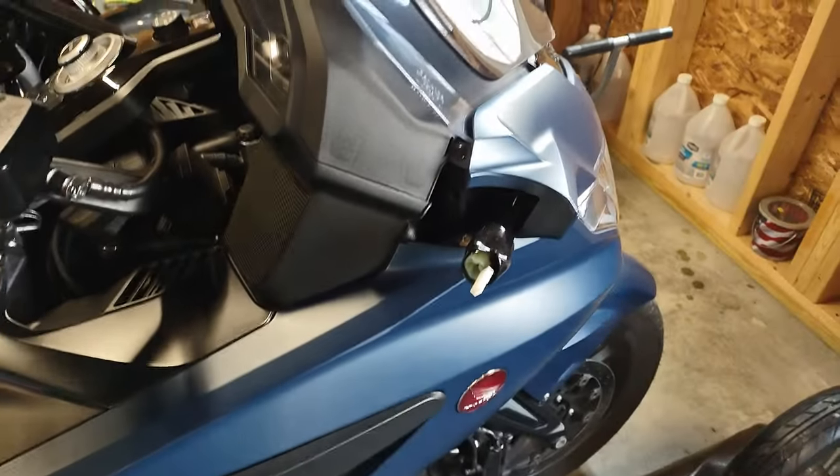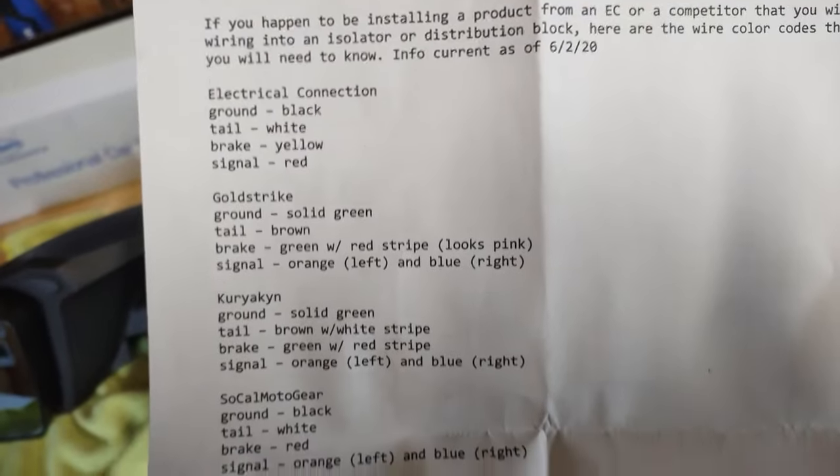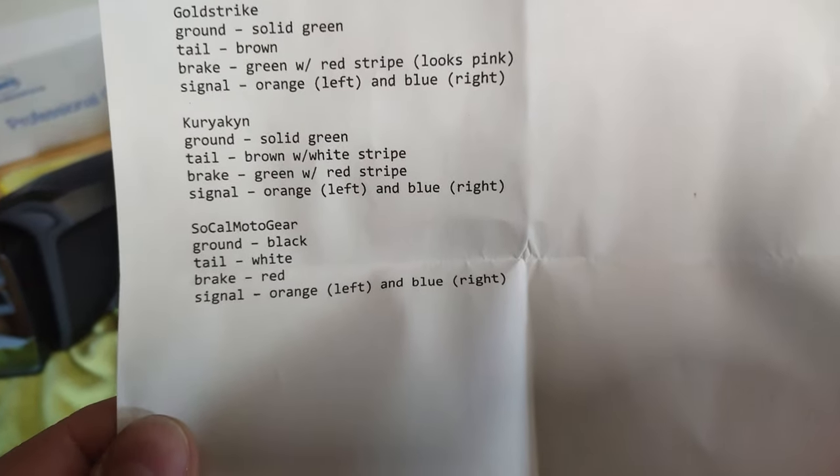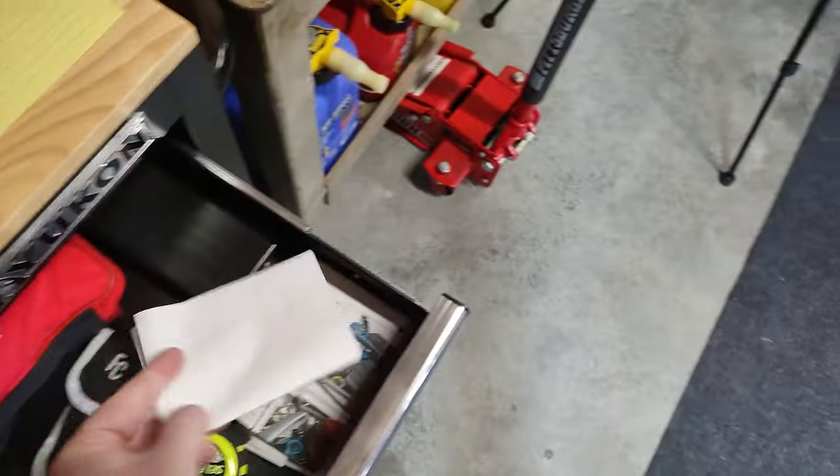Now I'll have my wife come out and hold the mirror while I plug everything in, bolt it back in, and put the pieces back on — just reversing the original steps. The next step will be putting the mirrors back on and then wiring into my pathfinder. I do have a nice printout of what wire colors are what — this should help you out. If the color coatings aren't quite up to date for some brands, it's still pretty straightforward; if you have any questions just ask.